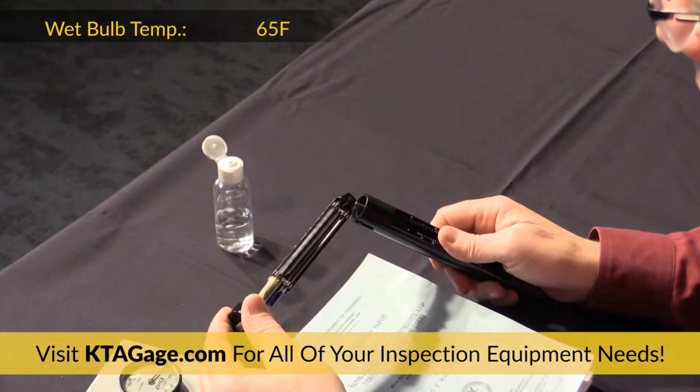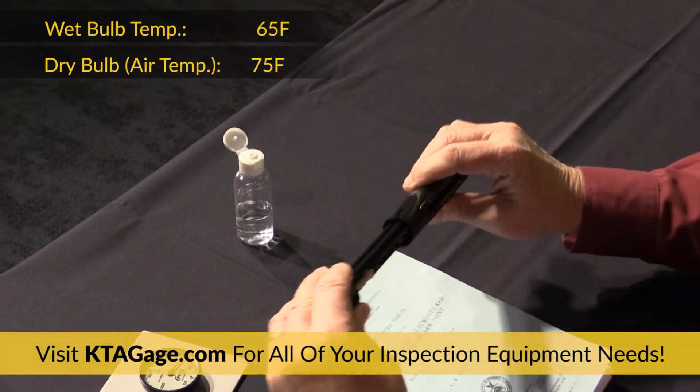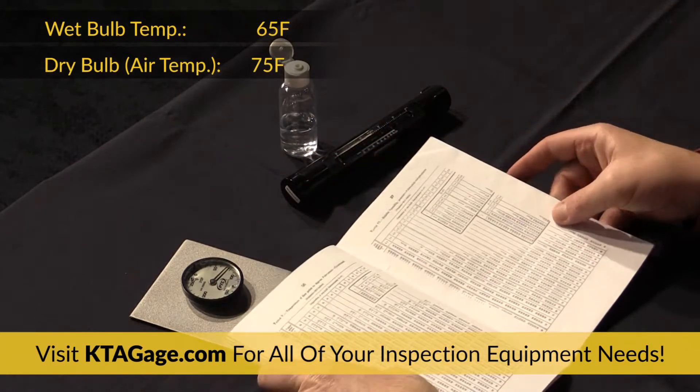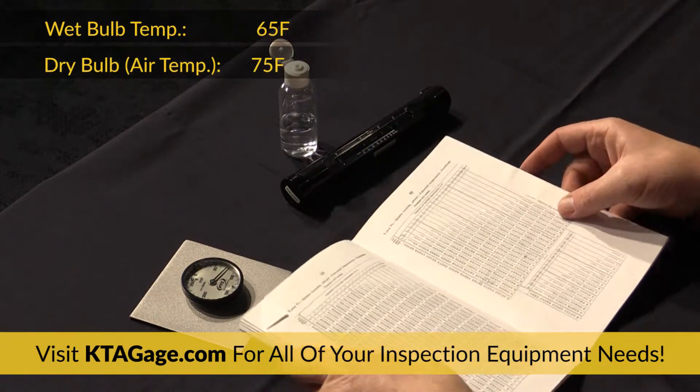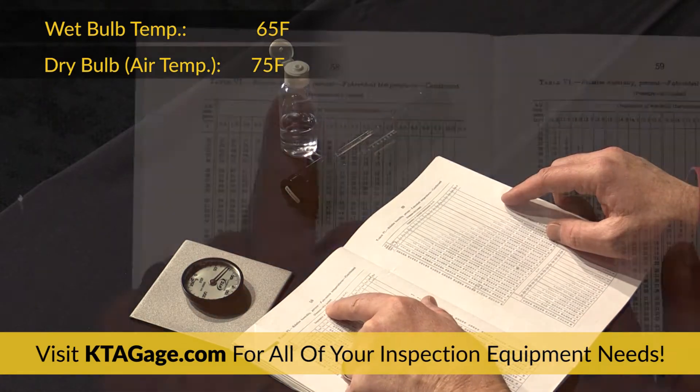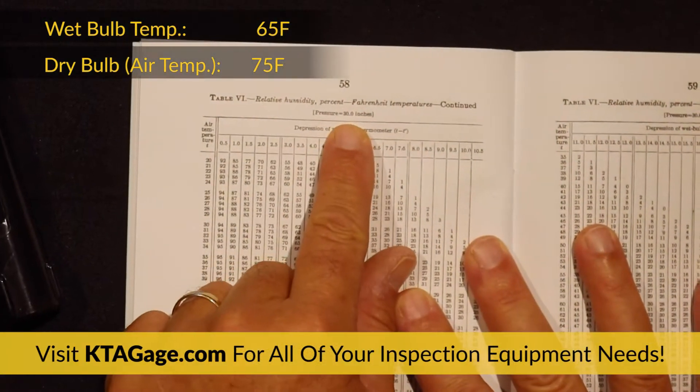Now read and record the dry bulb temperature, which is the same as the air temperature. Calculate the difference between the two temperatures. For example, a dry bulb temperature of 75 and a stable wet bulb temperature of 65 is a difference of 10 degrees.